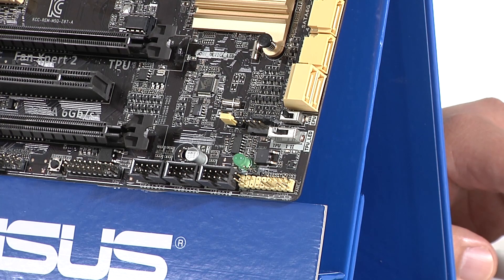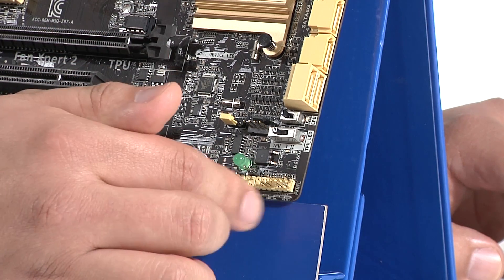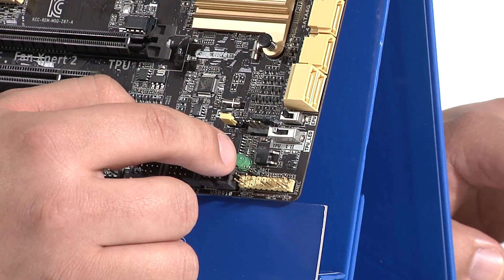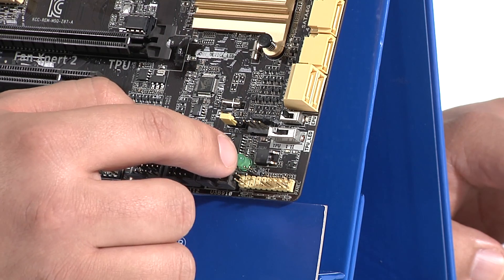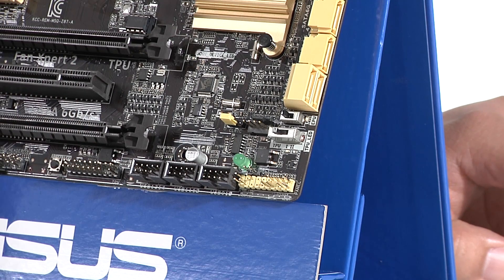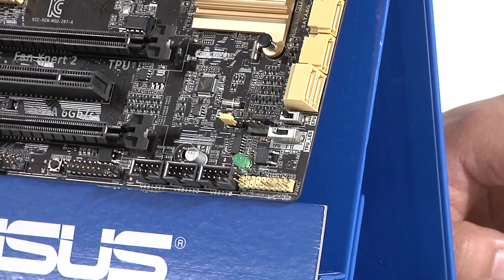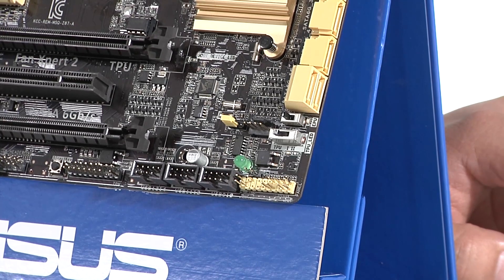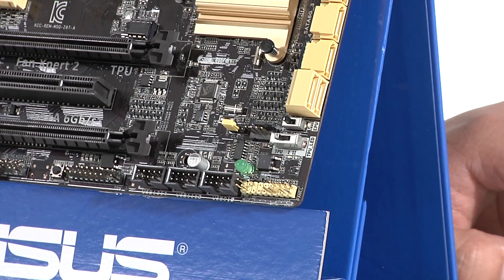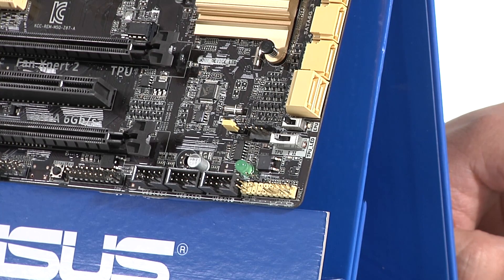Moving further down we've got another chassis fan header, and then our power connection leads for the chassis — things like the power button, reset button, and so on. Right above that there's a very small header — that's our Direct Key header. If you don't want to connect the reset button from your chassis as a reset button, you can connect it to this header instead. When you press the reset button on your chassis it will automatically reboot your system directly into the UEFI. So if you're tweaking and tuning your system consistently and don't want to worry about hitting the Delete key, just connect your reset header there and you can press the reset button on the front of your chassis to always reboot straight into the UEFI.